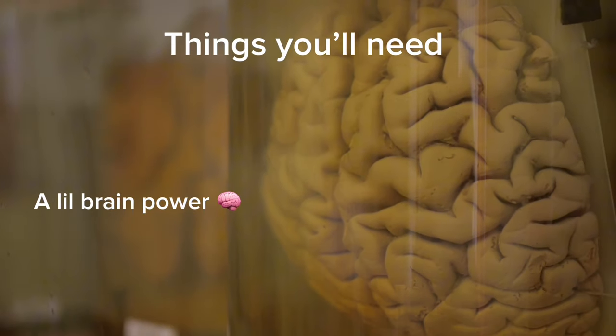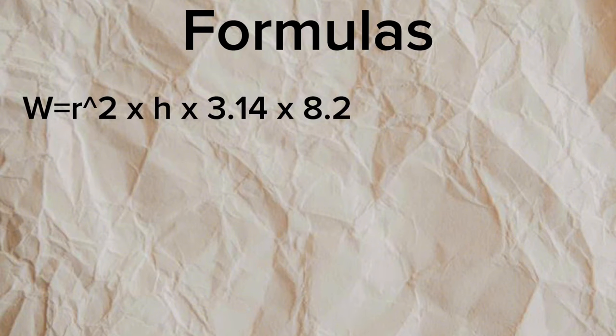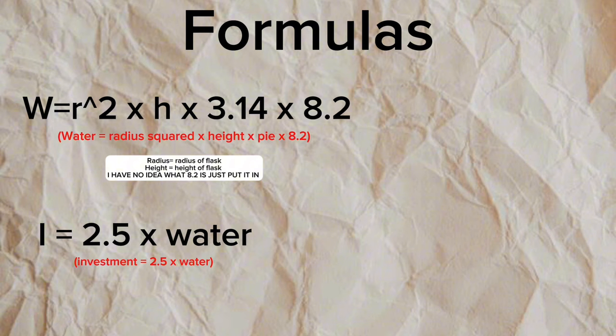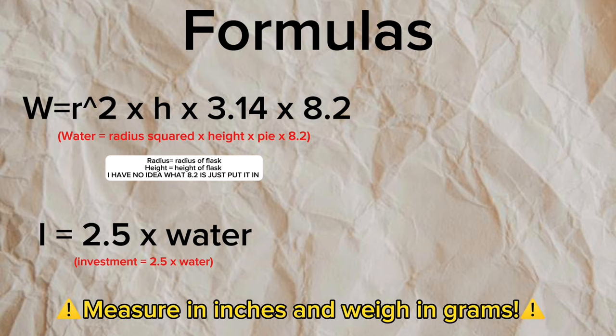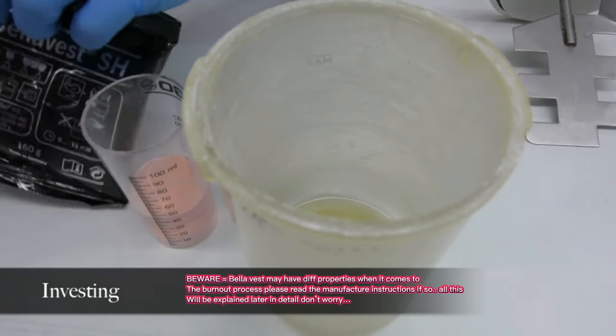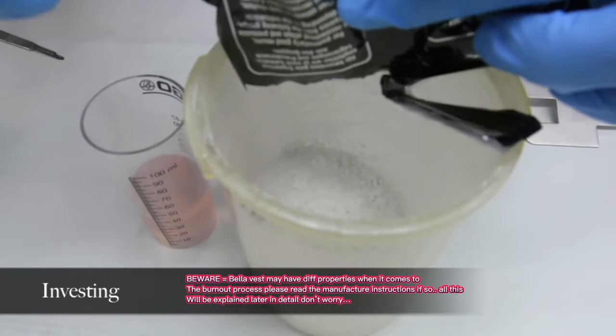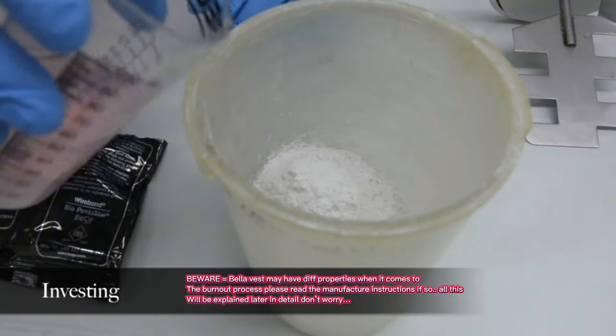Let's get started with this next section — two mathematical formulas. The first formula is W = R² × H × 3.14 × 8.2, where W is water. We need to find how much water we're going to use in order to mix with the investment. You don't want to waste your investment, especially if you're running a jewelry business. To find how much investment you use, it's 2.5 times the water. Whatever you find for water, multiply by 2.5 and that equals how much investment powder you use. If you hate math, you can also use Bella Vest SH — it's what dentists use, comes prepackaged, but it's more costly.